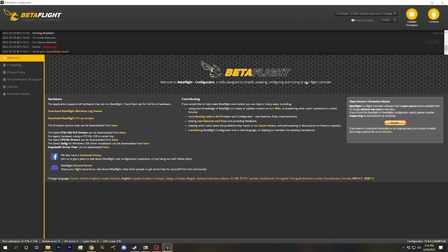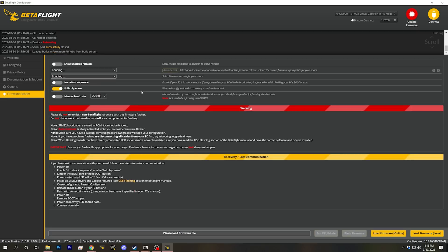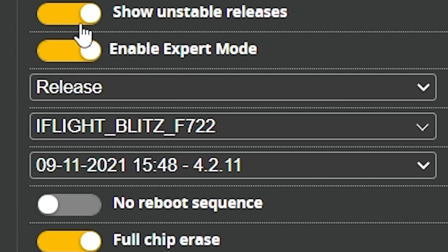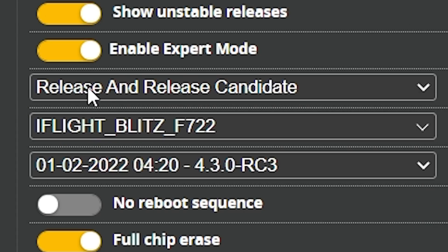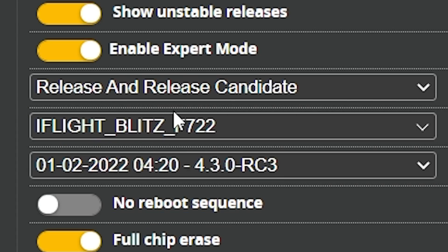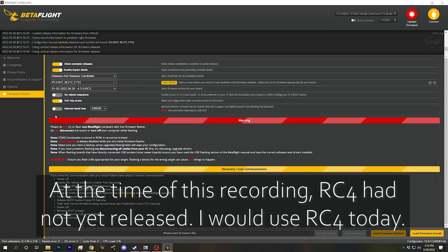Now that the config is backed up, we have the ability to go back to 4.2 without having to find the configuration on the manufacturer's website. Next, we go to Firmware Flasher, hit Auto Detect, and we'll see the firmware is iFlight Blitz F722. We enable Show Unstable Releases, go to Release Candidate, which gives us access to Betaflight 4.3 RC3, and then we flash the firmware.